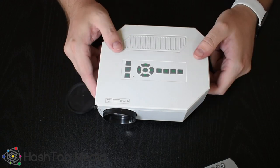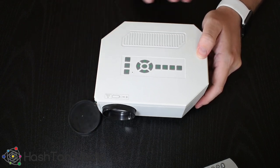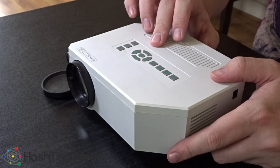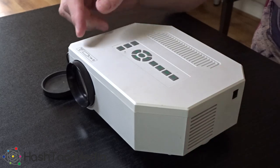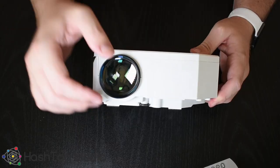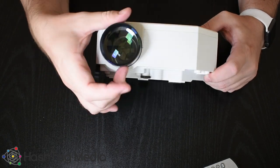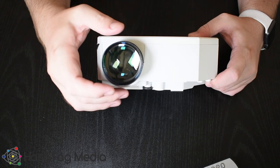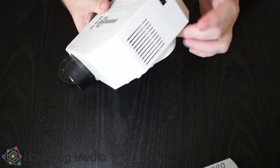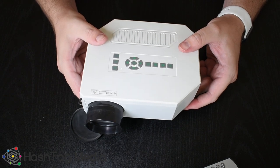Hey guys, a few years ago I bought myself a cheap LED projector off eBay. It cost about £30 or £40. I bought it because in my old bedroom there was no real space for a TV, so I mounted it on the wall behind my bed and had it projected at the bottom of my bed — about an 80 inch screen. I've just taken it out of the cupboard and when you're projecting onto a wall there's a load of black marks everywhere. I've cleaned the external lens but there's a load of dirt and dust inside. I'm going to show you how bad it is and then we're going to take it apart and clean it.